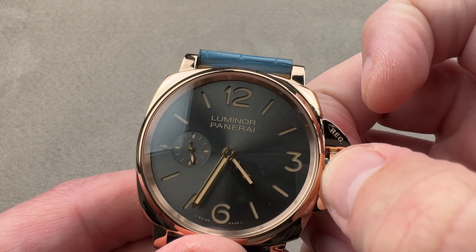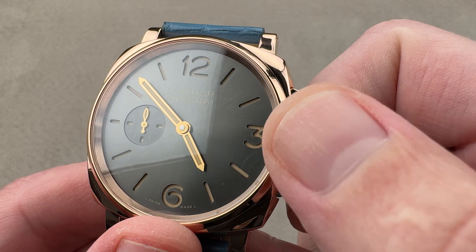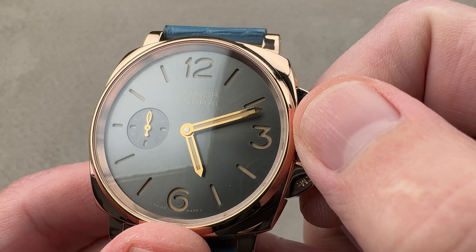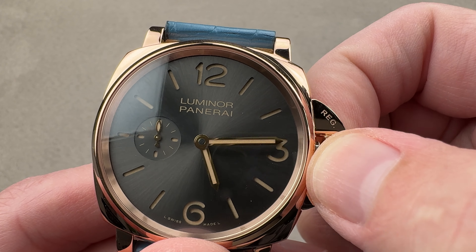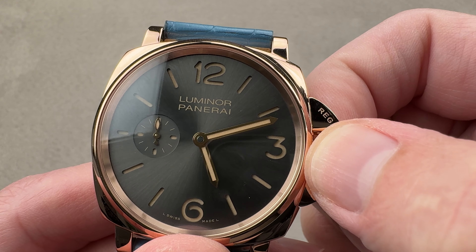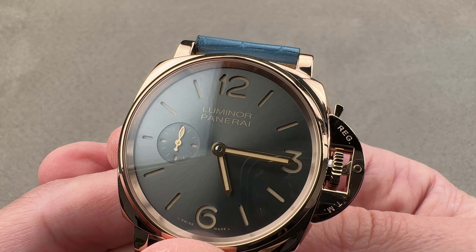It does have a surprising refinement — watch the seconds hand. It features a zero-reset seconds system, so it's easy to set the watch to the second against a reference. And to this movement's credit, it has very little dead angle: almost from the time you start turning the crown, the minute hand is moving. Resume operation just like that.